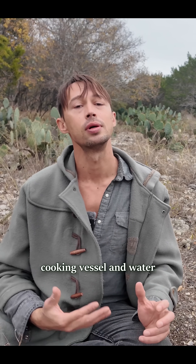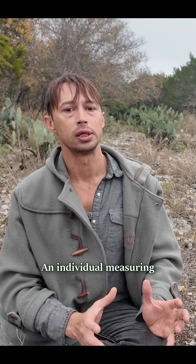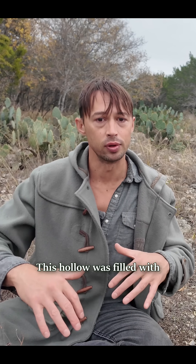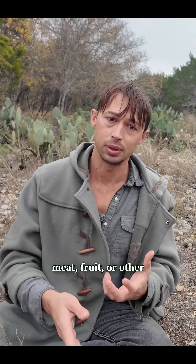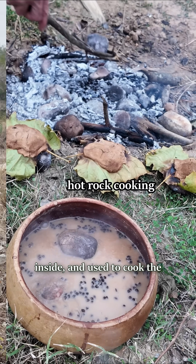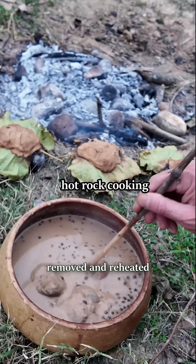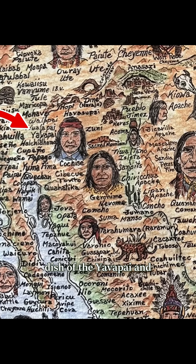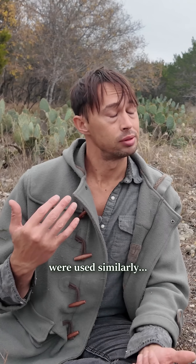Combination cooking vessel and water source: an individual measuring about two feet in diameter was cut horizontally and hollowed out. This hollow was filled with the plant's juicy pulp as well as any meat, fruit, or other food on hand. The stones were heated, dropped inside, and used to cook the dish, being removed and reheated as necessary. This was actually a favorite dish of the Yavapai and Apache in Arizona. Other Barrel Cactus species were used similarly.